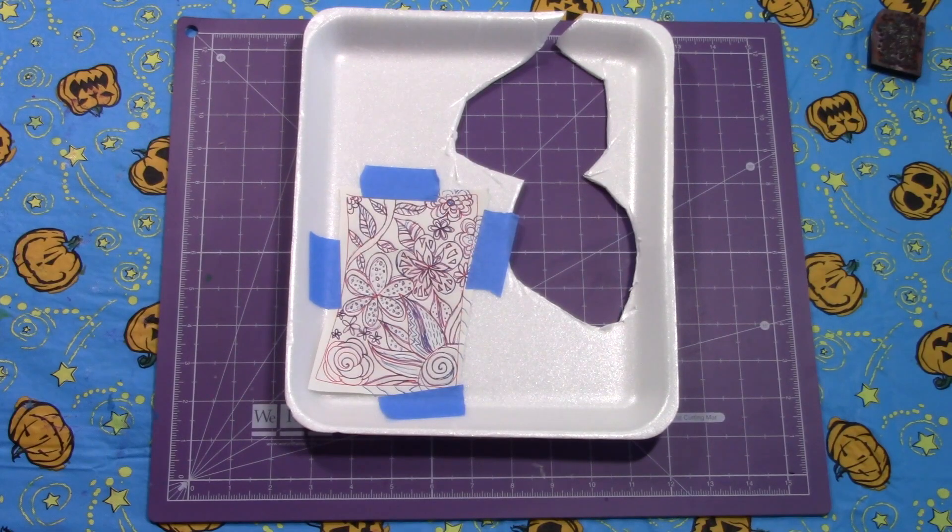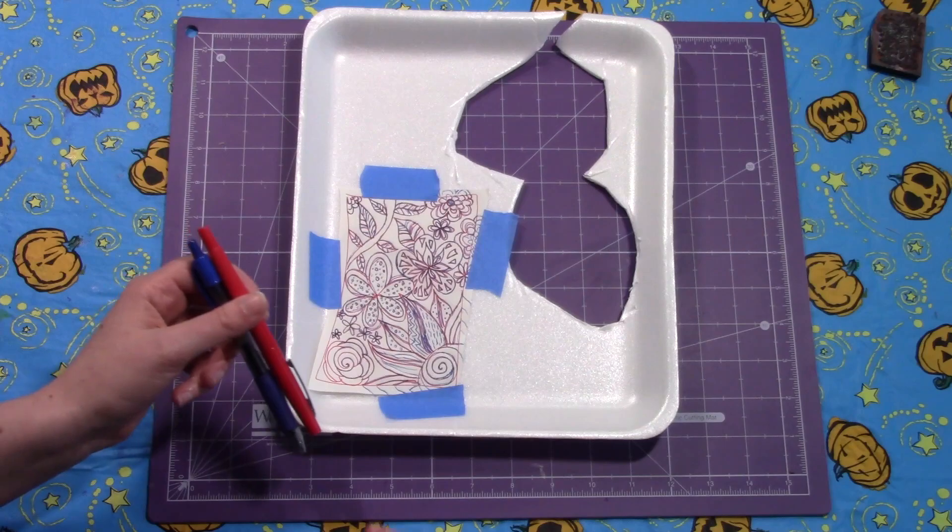You absolutely can draw your design directly on the styrofoam like I showed in our other foam carving video. But if you'd like to work out your design a bit more first, here's a way that you can transfer your design over. I like to use two different colored pens.